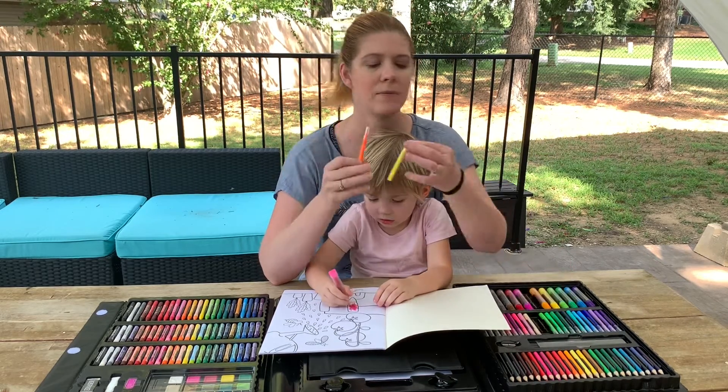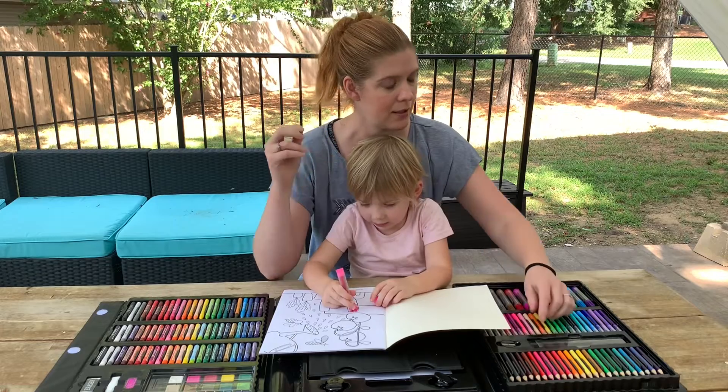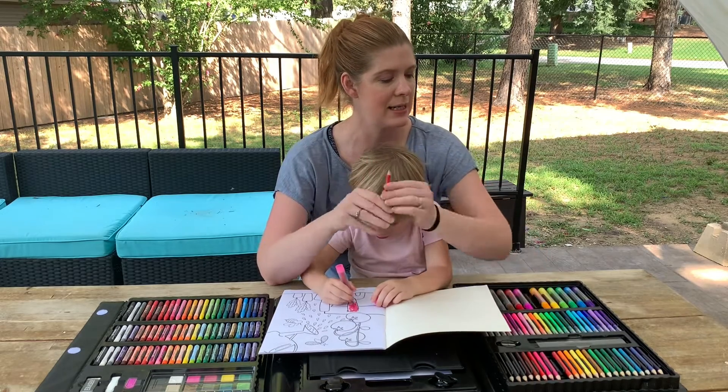There are so many color options available for each set of crayons and markers — very brightly colored and nicely pigmented. It also comes with colored pencils, and everything is so nice and neat in this little organizer.